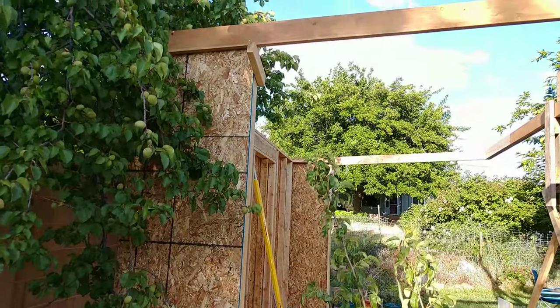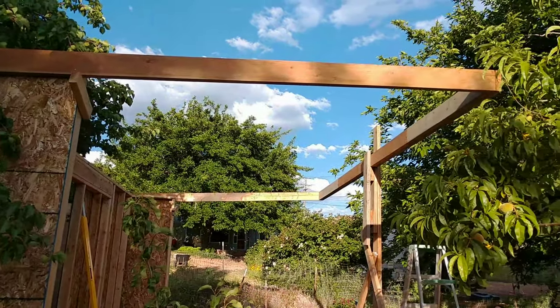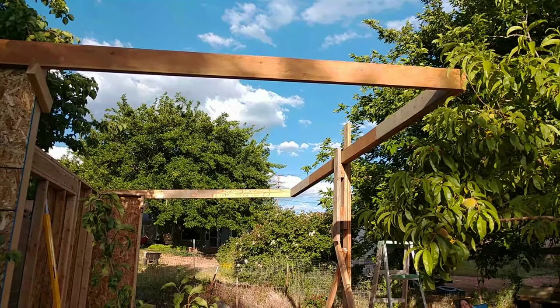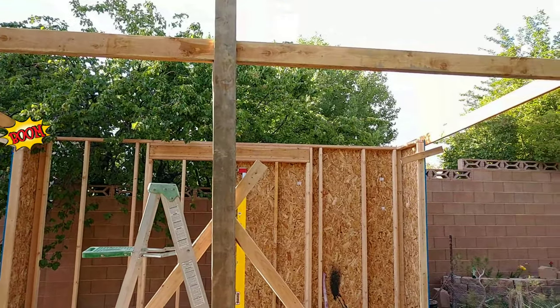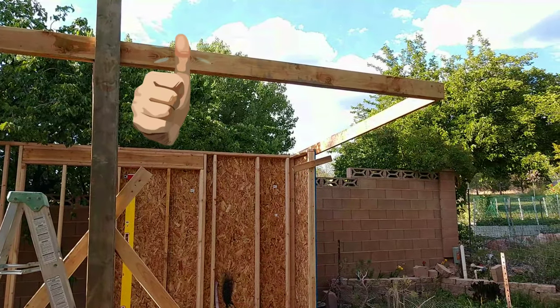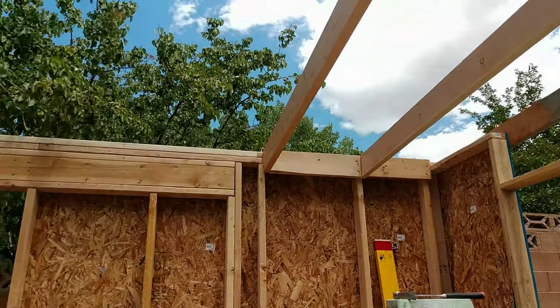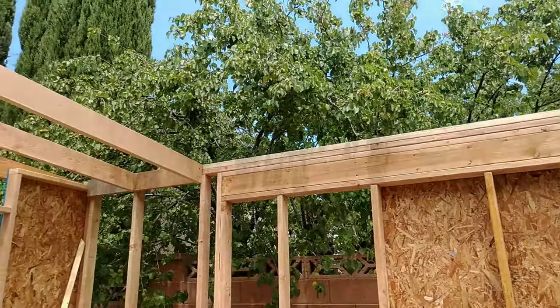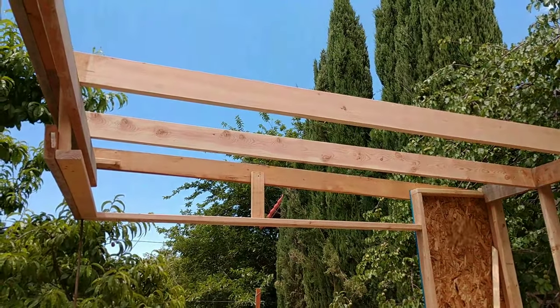To get the roof up by myself I screwed on a temporary brace right there to lift the 2x6 up by one end. I built three sides of the roof lying on the ground, lifted it up on the temporary braces, and then was able to put a brace in the middle temporarily. The rest of the roof was built out of 2x6 and pressure blocked in between every single one of these joists on both ends.